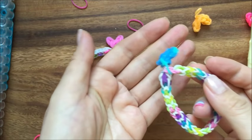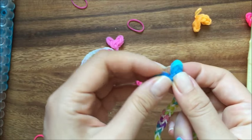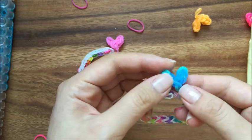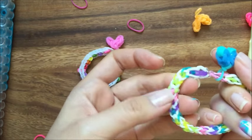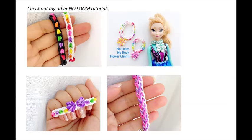I hope you enjoyed this tutorial. Please write in the comments if you want to see how to do this with just a hook or no loom. Thanks, and please visit my blog at www.thecheesethief.com. Have a great day, bye!